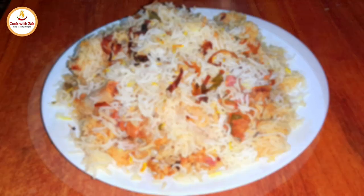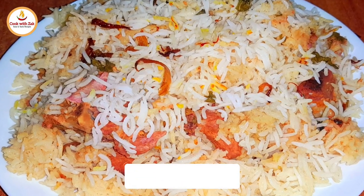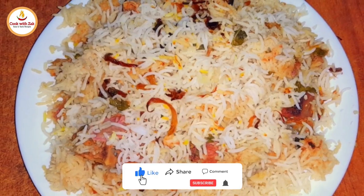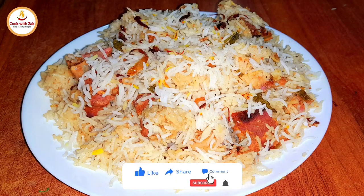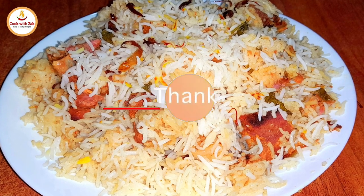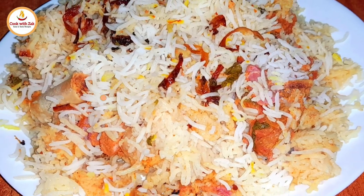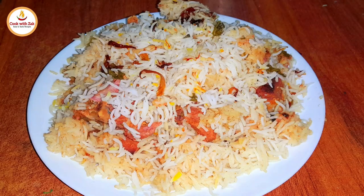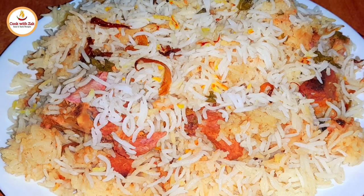And there you have it, delicious Kachi Akni Hyderabadi Mutton Biryani. If you enjoyed this video, please like, share, and subscribe to my channel, Cook with Zach. Thanks for watching.